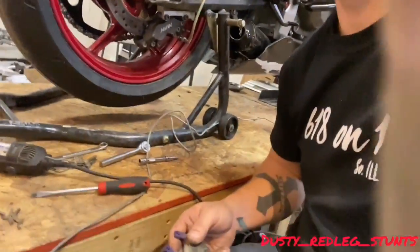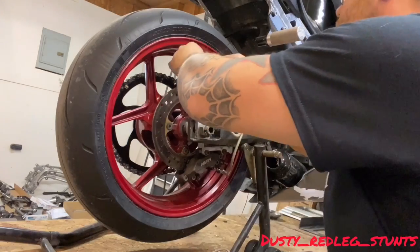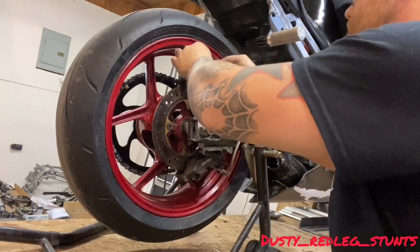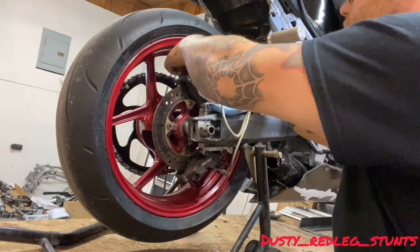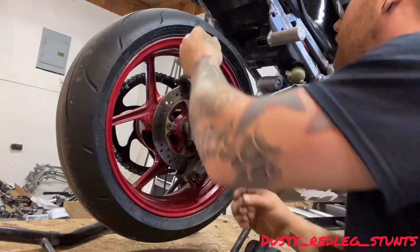Alright, now we're gonna put them back on. Slide them back in like they were. Might be a little harder to get them back in. Sometimes your pistons will push out a little bit — it's not a big deal. We'll get them back in.